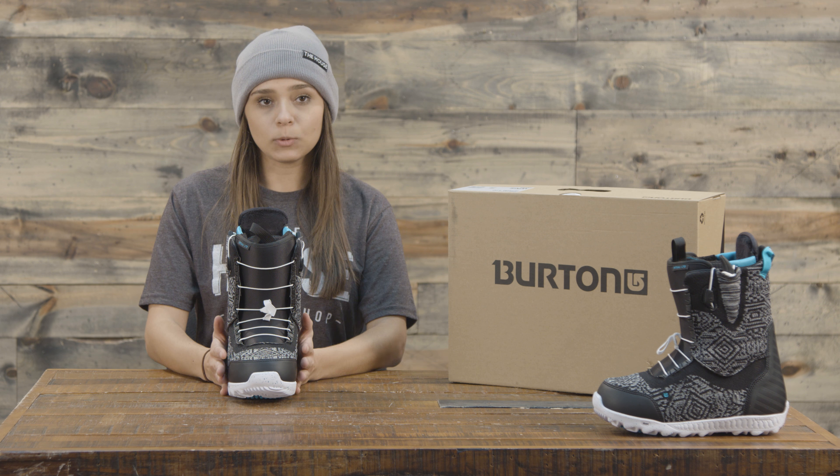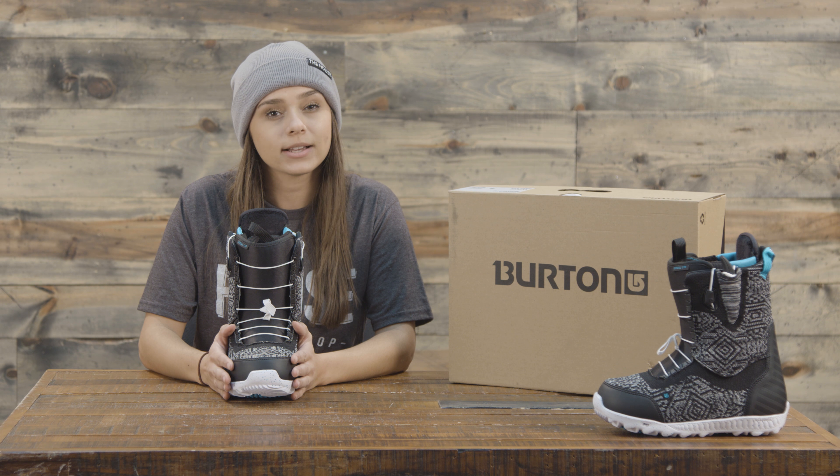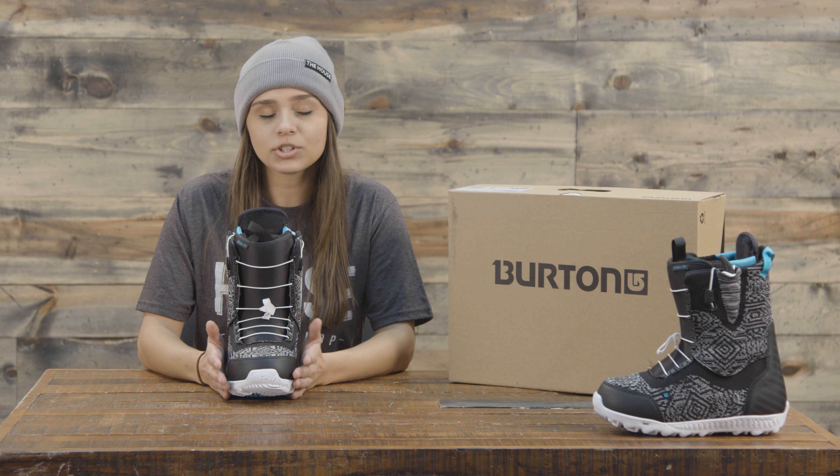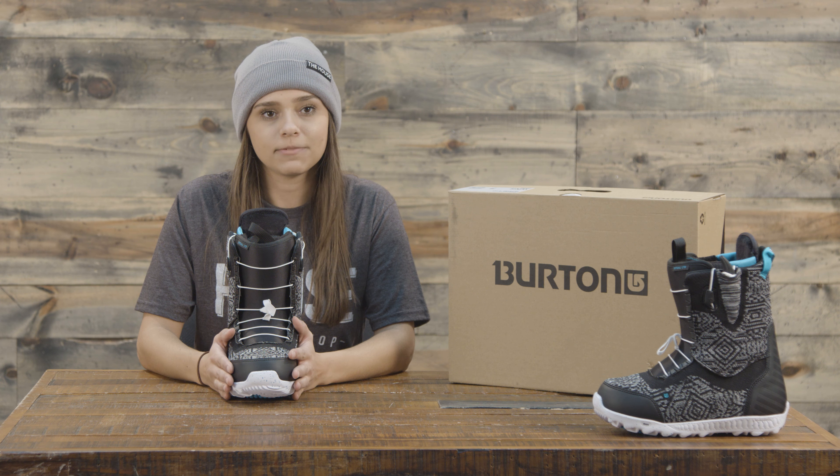The liner is heat moldable, so if you want to, you can bring it to your local shop and they can heat mold it for you and you'll get that truly custom fit right away. Or you can just heat mold it with your body heat — it works exactly the same and you'll have that custom fit as well.